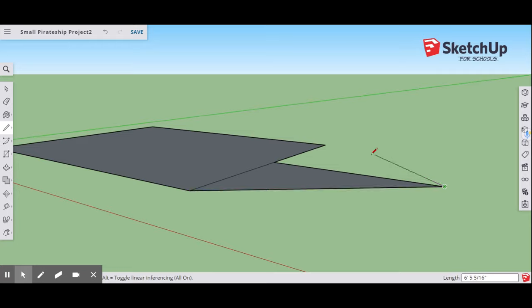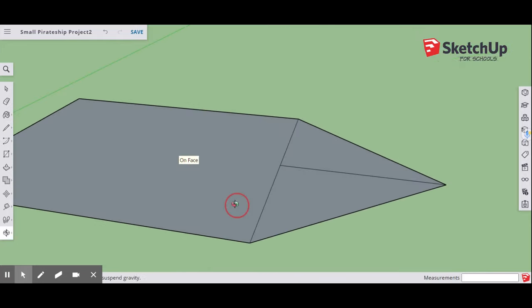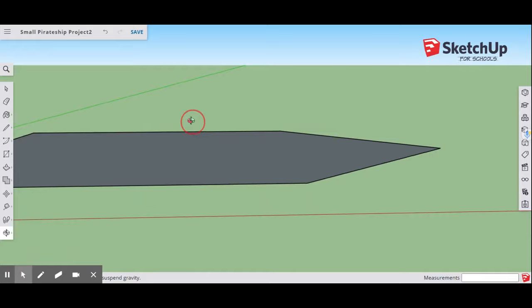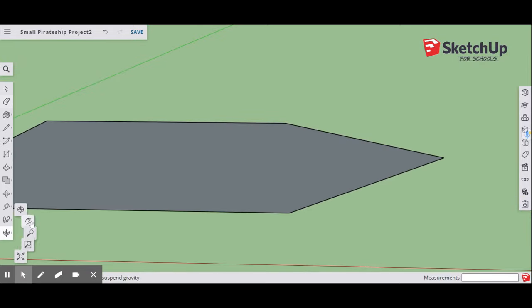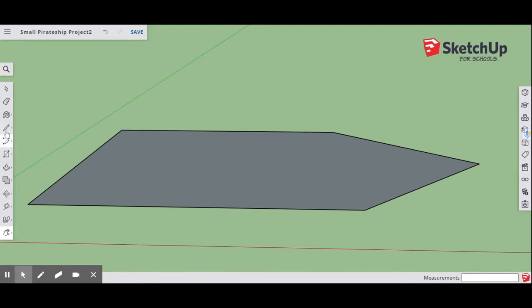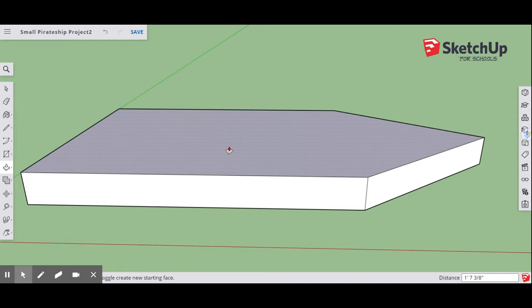Do the same thing on the other side. This is the initial shape of the hull of our pirate ship. Next, use your Eraser tool to erase the lines on the inside. Now we have the basic shape of our pirate ship. Use Pan to center yourself, then go to the Push-Pull tool and push this up 1 foot, 6 inches.